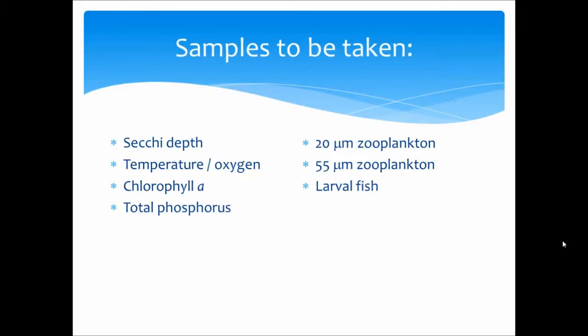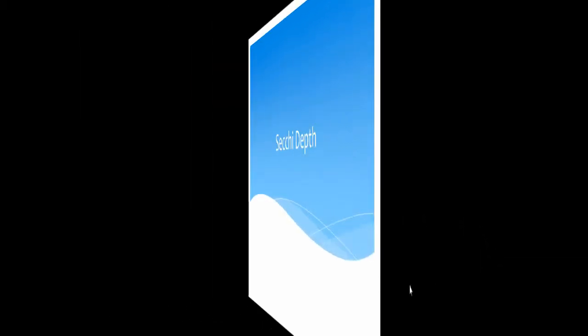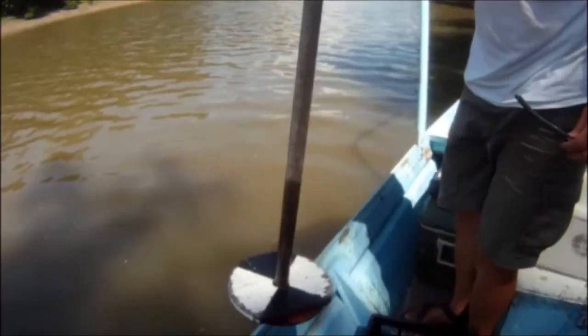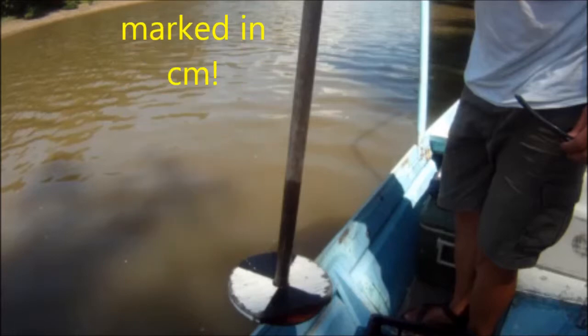The first technique we're going to demonstrate is how to take Secchi depth. The Secchi disc is carefully lowered into the water until you just can't see the difference between the black and the white sections. Then slowly raise the Secchi disc until you can just see the difference between them. The midpoint of these two depths is what we consider the Secchi depth. Note that the pole is marked in centimeters to aid in taking your measurements.